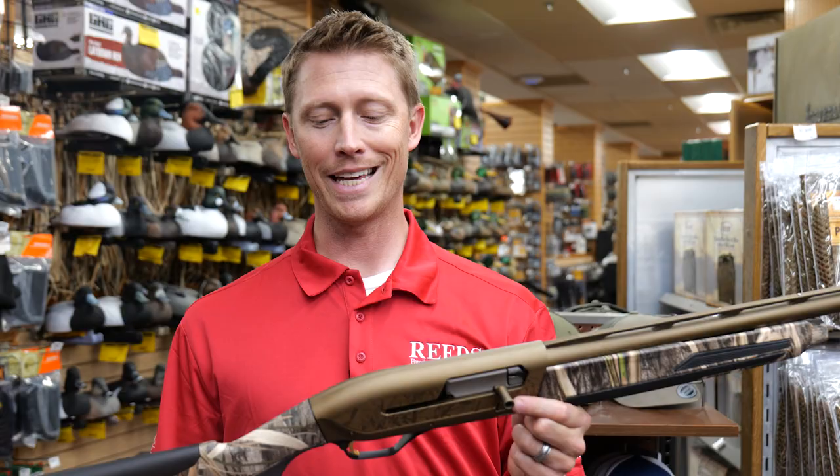The Browning Maxxi II has been a great gas-operated gun for years, and in 2021 they came out with the new Maxxi II. In this video, we'll see what Steve Gould has to say about the Maxxi II and what makes it a real game-changer. Let's check it out.